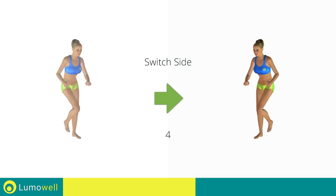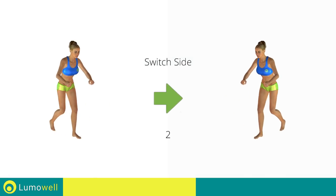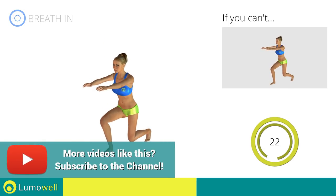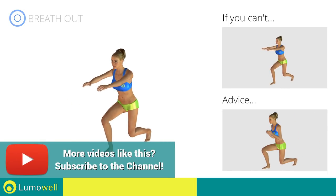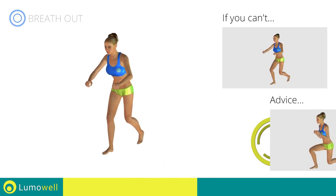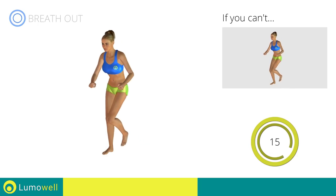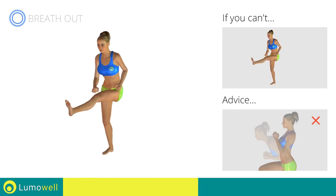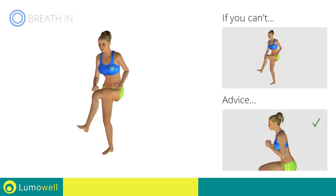Switch sides in the shortest time possible. Make sure not to exceed the tip of the foot with the knee of the front leg. Don't bend or curve your back during the exercise — keep your abs constantly tight.